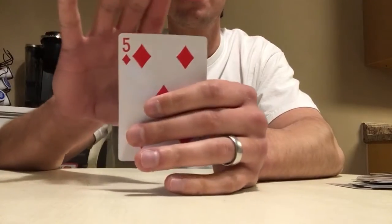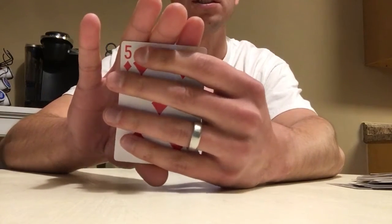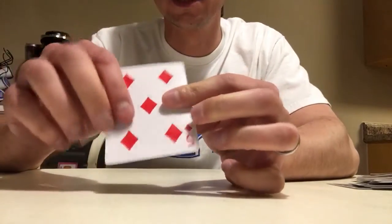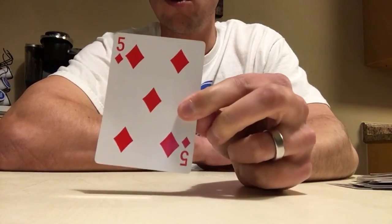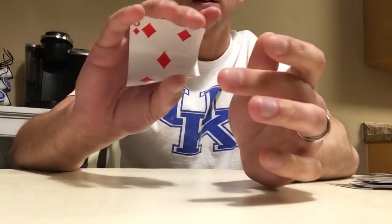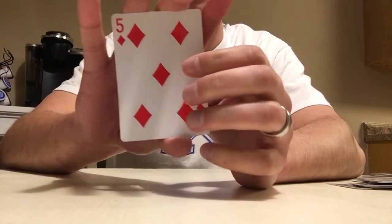So if anybody ever thinks they can pick a card, you don't have to shuffle anything. You want to know what the card is — boom, right there. Start covering it up, making it look suspicious, but boom — real quick side view — five of diamonds. It takes people a while to figure that one out, and it's very simple.